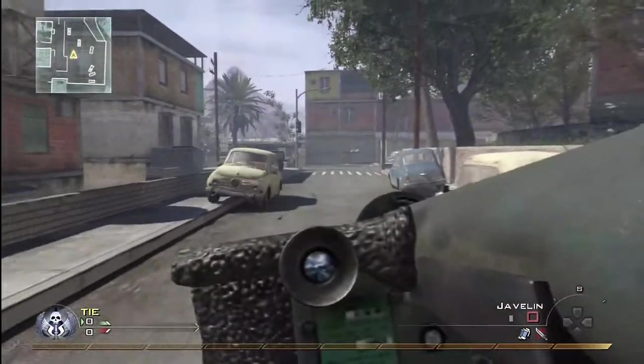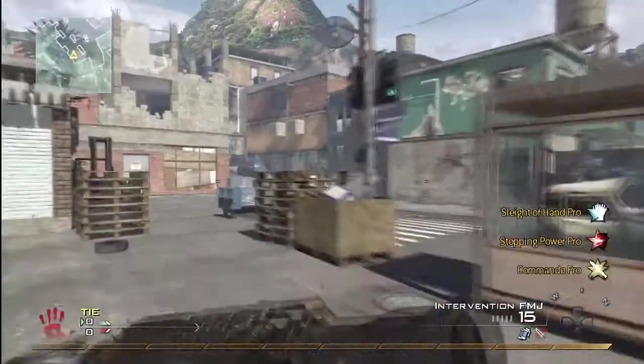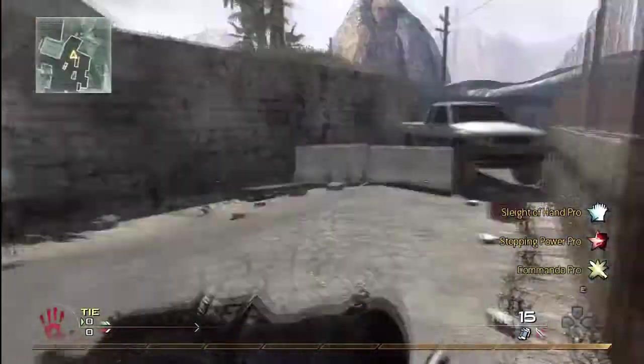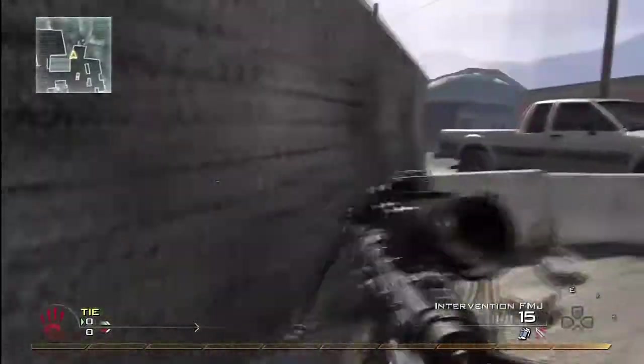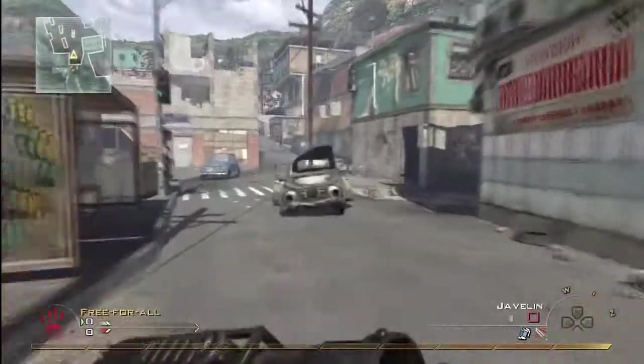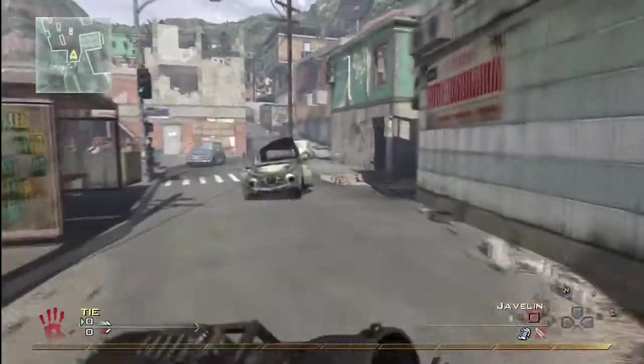Basically what you're going to do is get your sniper out — your intervention — and start sprinting. This is basically like a barrel roll. Press triangle or Y when you're sprinting. As soon as your Javelin comes out, press Y or triangle and hopefully the lid of your Javelin at the front will slide back on its own.